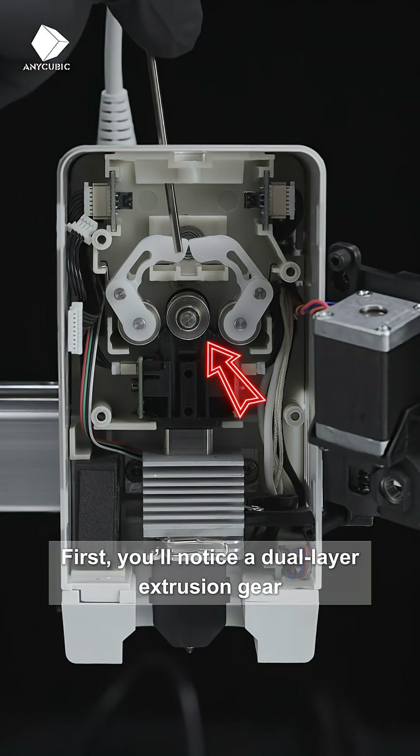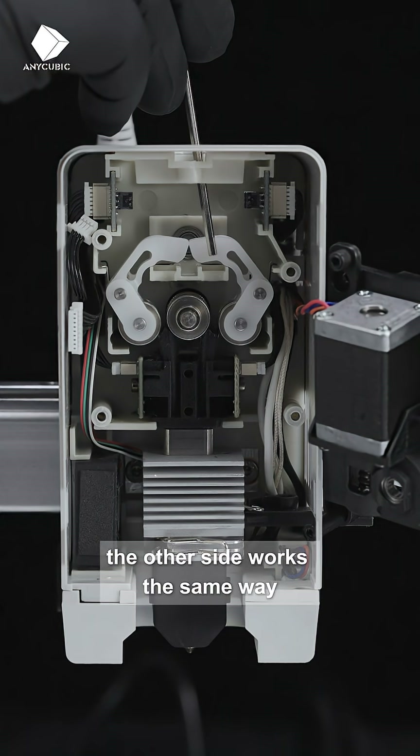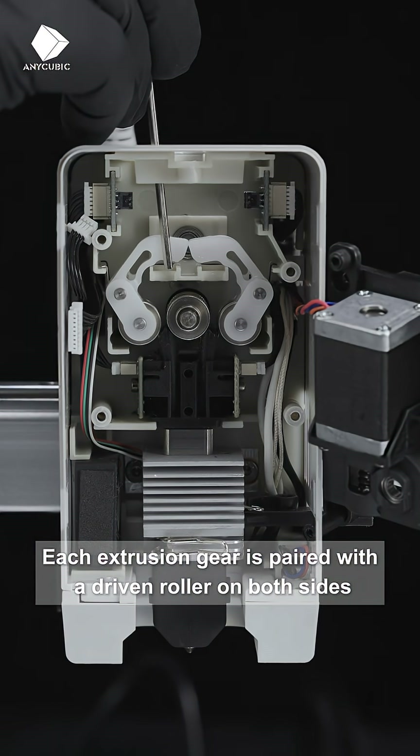First, you'll notice a dual-layer extrusion gear located in the center. It's a mirrored structure — the other side works the same way. Each extrusion gear is paired with a driven roller on both sides.